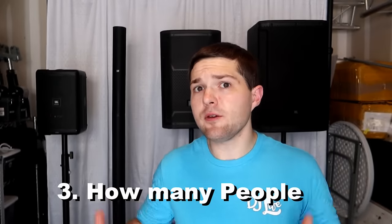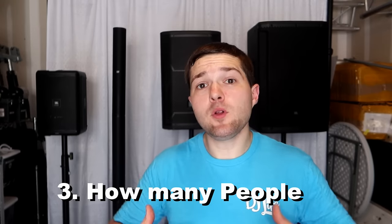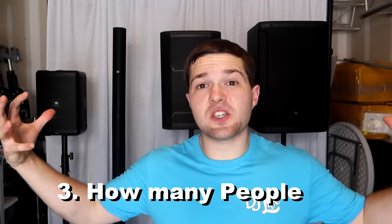The third factor, and probably the most commonly asked about, is people. People are a huge factor when it comes to sound — they are big bodies of water that actually absorb sound. So the more people you have, the more they're going to suck up your sound and the quieter you're going to sound.